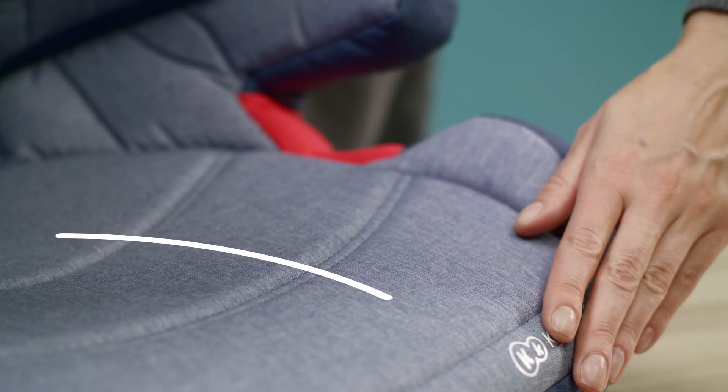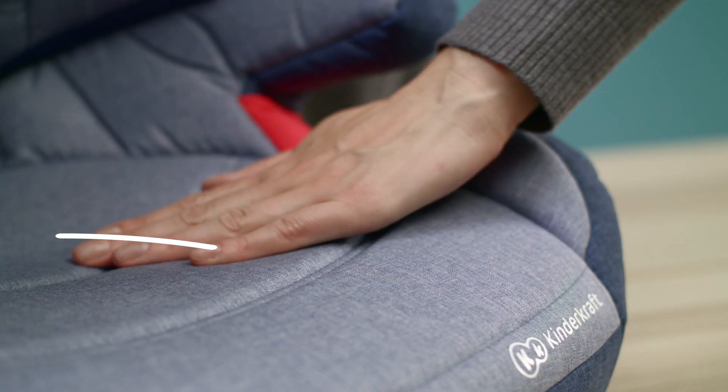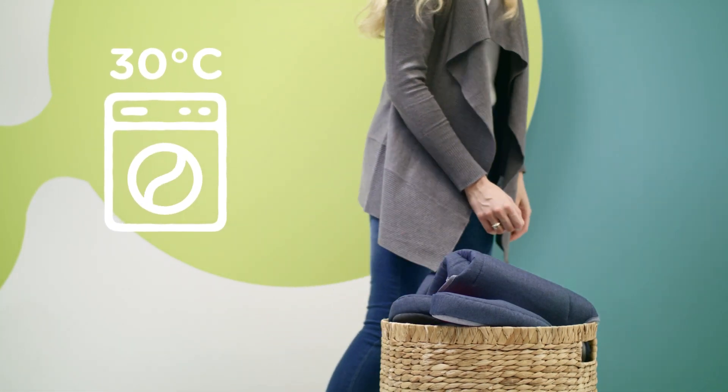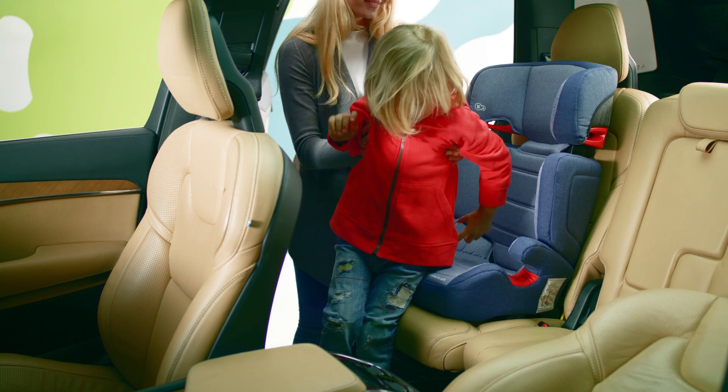With a profiled seat like this one, the little passenger will always feel comfortable. When the cover happens to get dirty, it can easily be removed and washed.